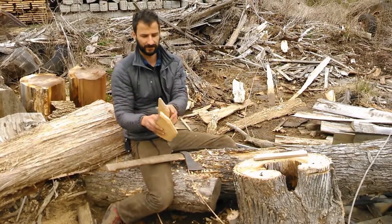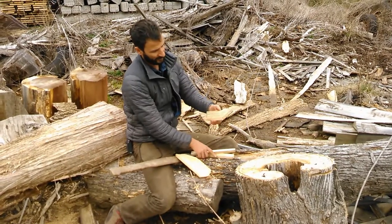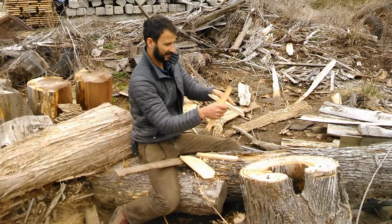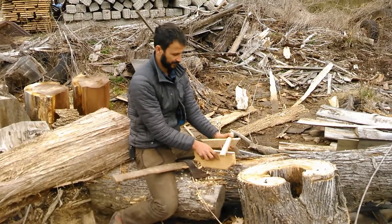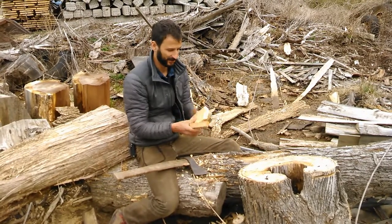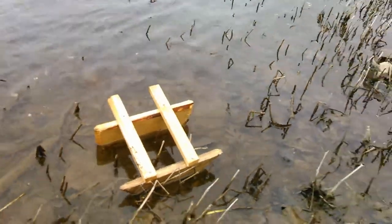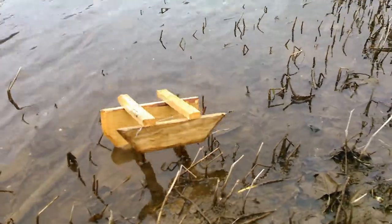There are two little pieces I'm going to attach now. If I needed to do this in the woods, I would whittle two sticks, burn two holes through here, stick them through, burn another hole, and wedge them in so they were secure. Here's my finished little boat. I used nails to put it together in this case, but that's unnecessary — just to save time.